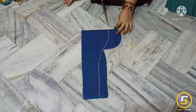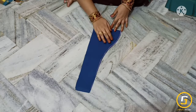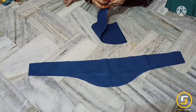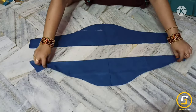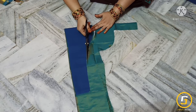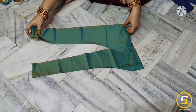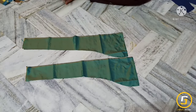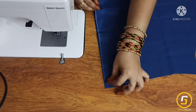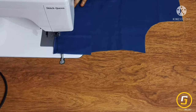We will cut this and finish it in the end — cutting both hands at a time. We will cut the main fabric and this is the lining fabric. We will cut the same as the main fabric. Next, I will cut the stitching.